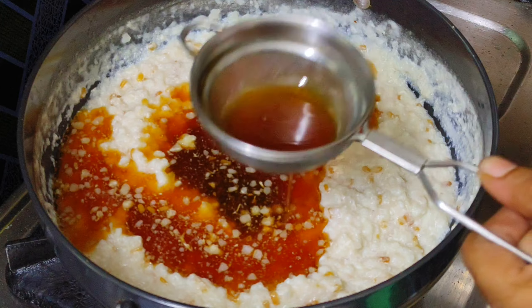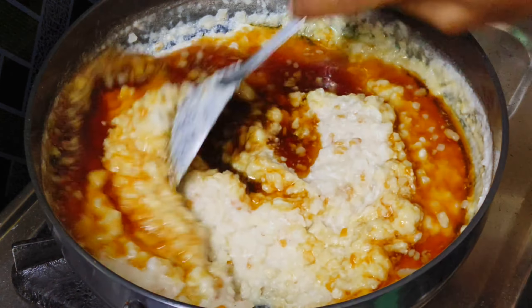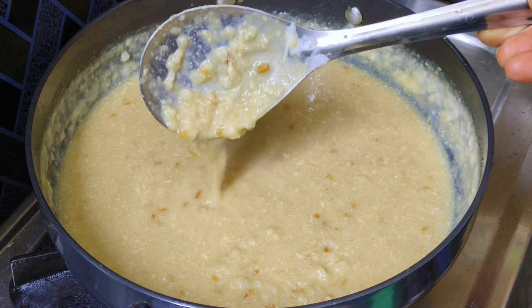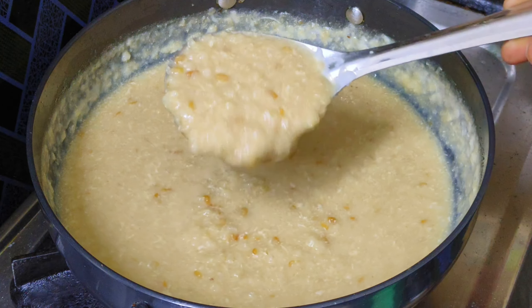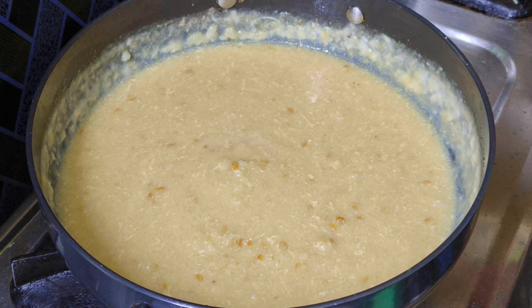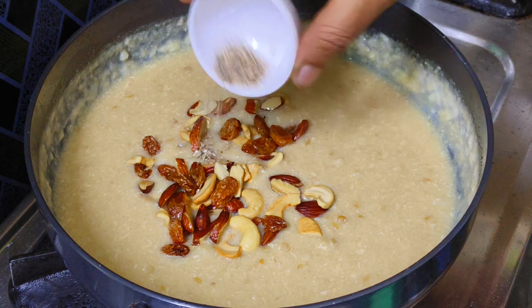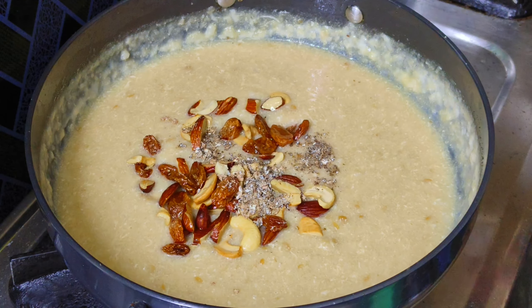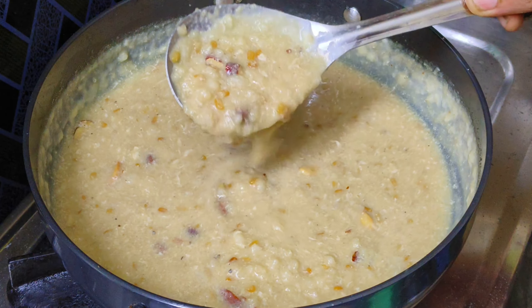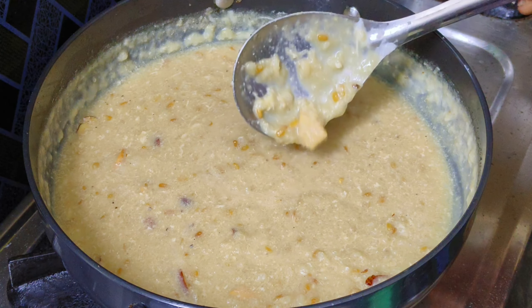We need to clean it up. We need to check the consistency of the water. The water is very good. Now let's try to serve the dry fruit and give it a good flavor — serve it very tasty and creamy.